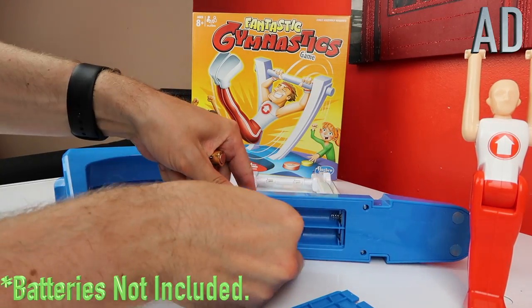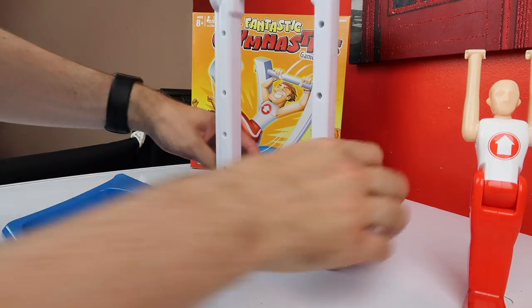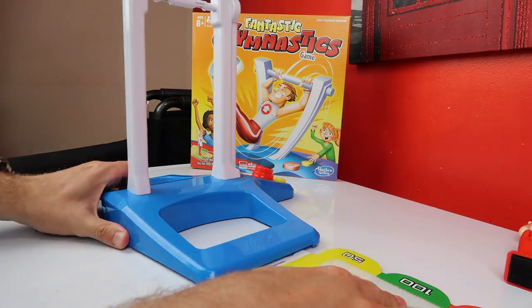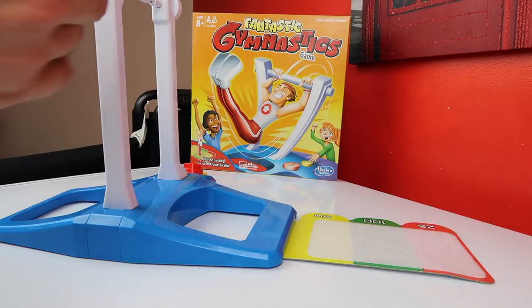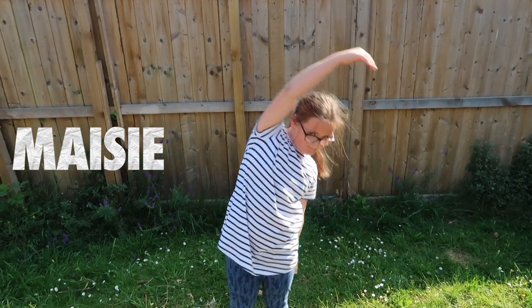Please enjoy this ad from Hasbro. Here we have Callie - she's one of a kind and she'll take anyone down. And here we have Feisty Maisie.